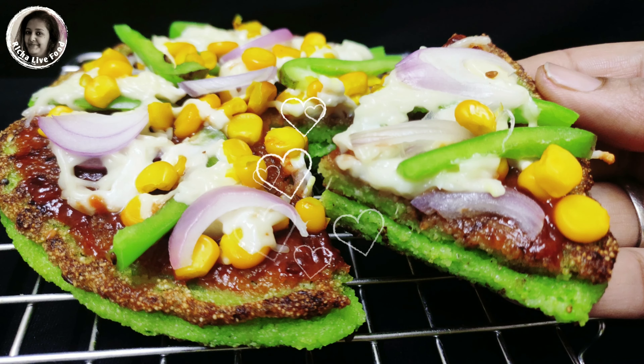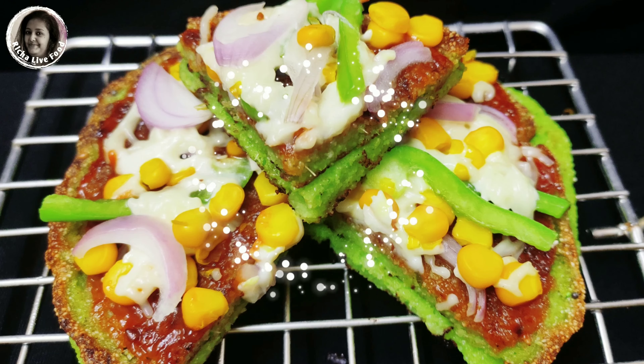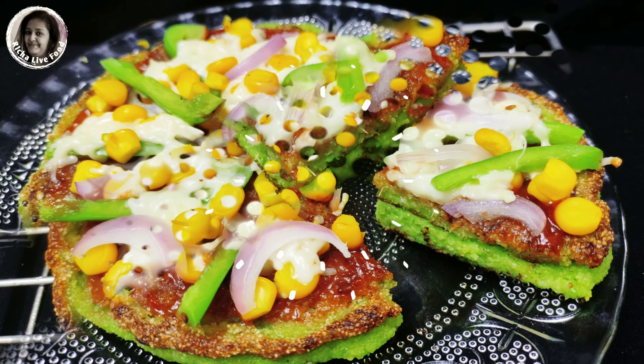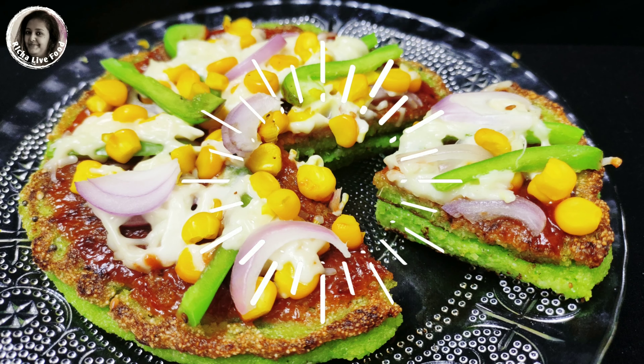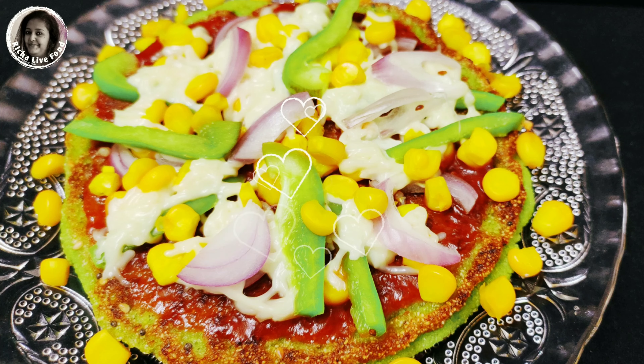Hello everyone! Welcome back to my channel! Today we are going to make green pizza, an evening snack which you can enjoy in two ways. In this pizza we will add an ingredient which will make it healthy. After trying this green pizza, you will forget the rest of the pizza. This is my guarantee.